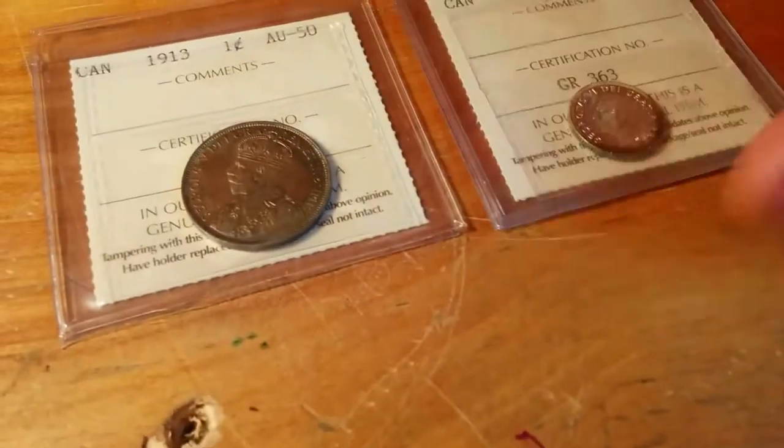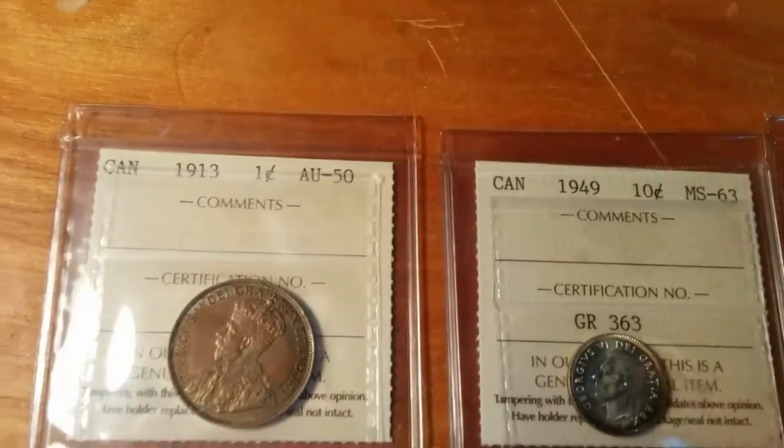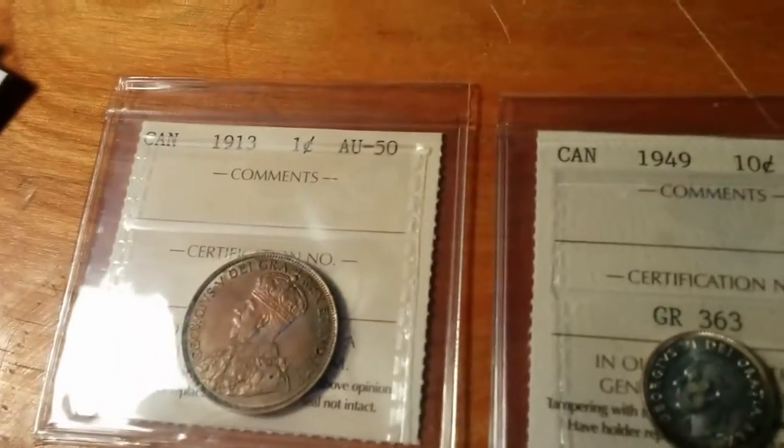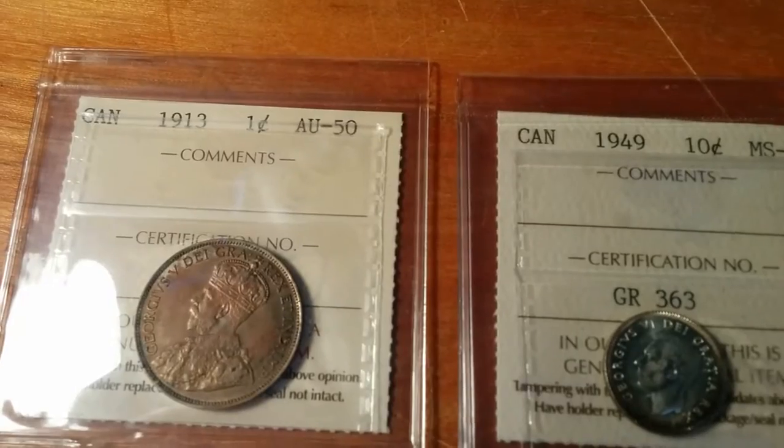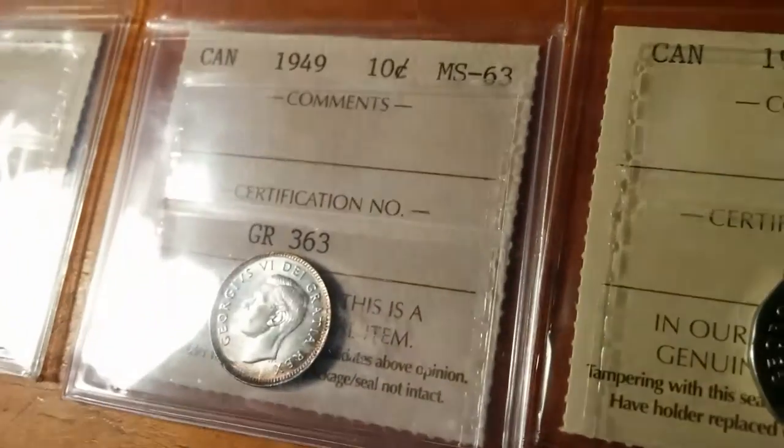To elaborate more on what grades look like: AU50 — not all the mint luster is there, but it's still a nice coin. MS63 — a beautiful looking coin. MS64 — even better. Those are my three graded coins so far.